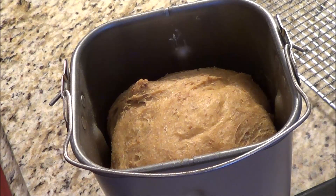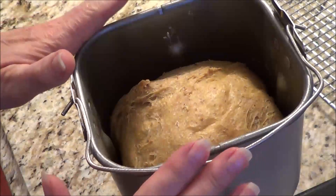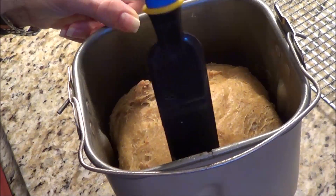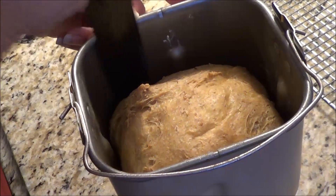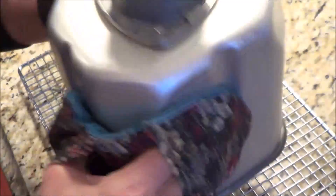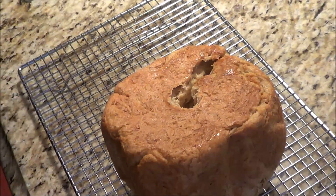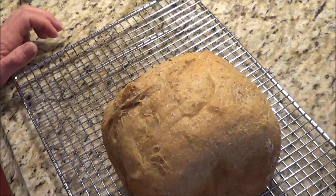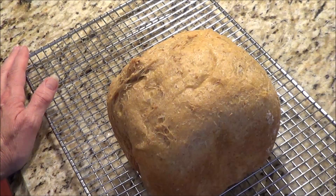The timer has gone off at 3 hours and 50 minutes and it looks really good. The container is still a little hot, but I want to take it out and let it cool on a rack. I'll just go around the edges and hopefully get it out. I'll shake it around a little bit — I can hear it sliding. There we go. There's our loaf — it looks really good. I'm going to let it cool off, and once it's cooled a bit we'll slice it up and give it a try.